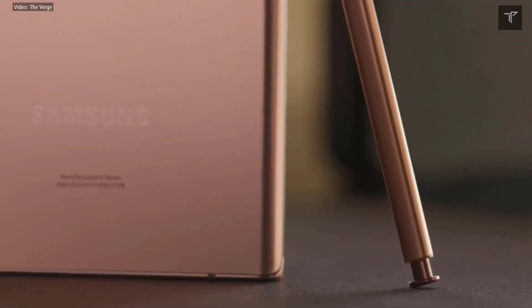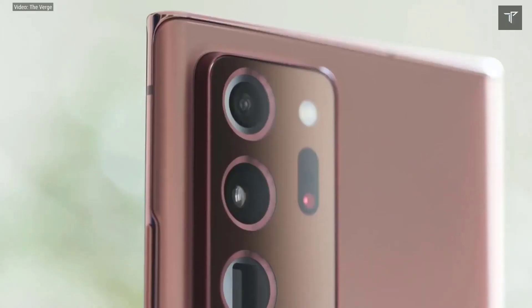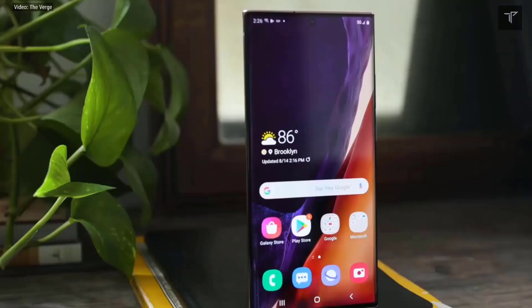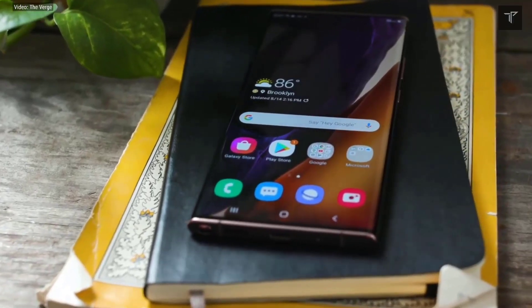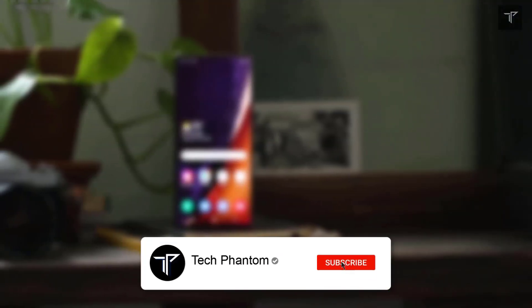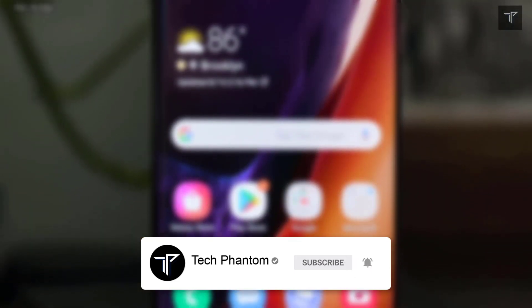What's up guys, welcome back to Tech Phantom. If you were wondering how exactly the Galaxy S22 Ultra camera holds up after we've had leaks about its design and every other aspect, in this video we'll be talking completely about the Galaxy S22 Ultra camera setup and whether it's truly flagship level. If you're new here, consider subscribing to our channel Tech Phantom and hit that bell icon so you never miss an update.